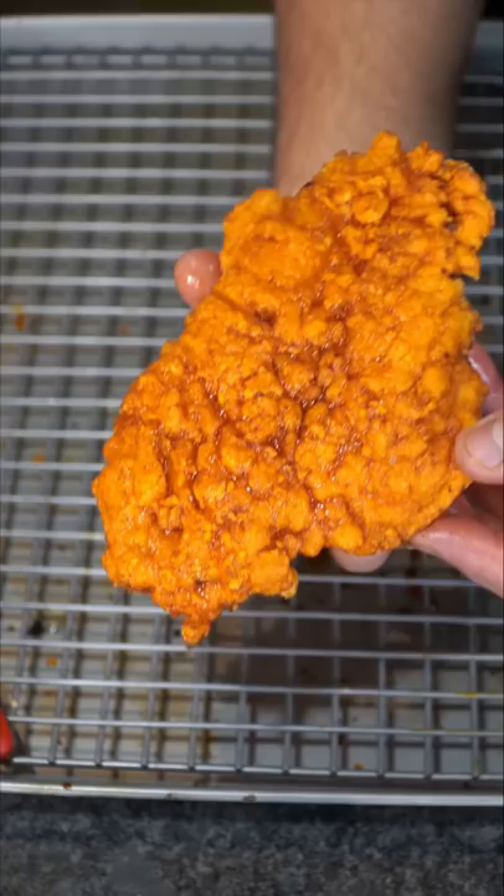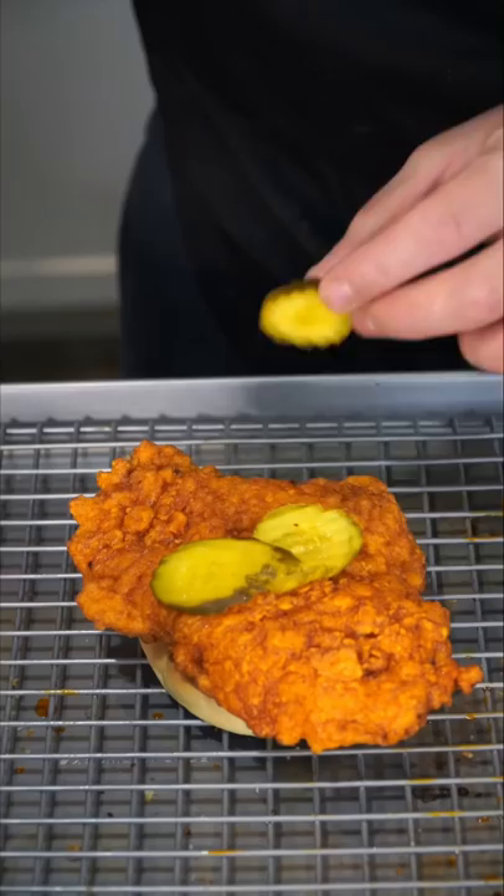Golden balance, can we air fry this instead? I think it's time to live a little. Just go eat a salad. Couple pickles because we're healthy. Now we have the final product. You already know the vibes. And as always, bismillah.